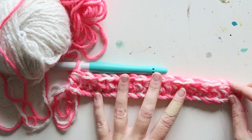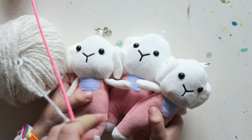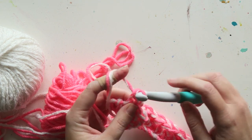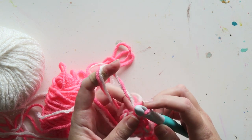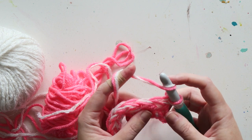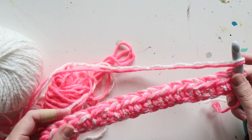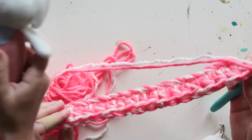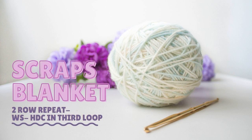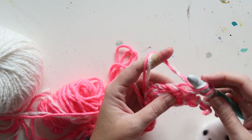I finished the first row — a half double crochet in each chain. Now the way I like to turn: I chain one, tighten it a little bit, turn my work, and do the first half double crochet in the first stitch. I actually prefer the look of the other side — I think it's a bit more attractive — so I'm going to start with the wrong side row, which is a half double crochet into the third loop.